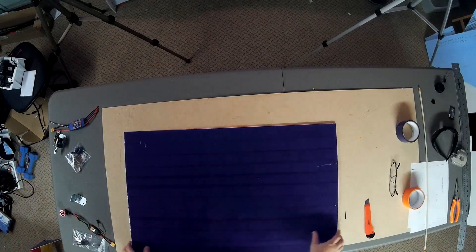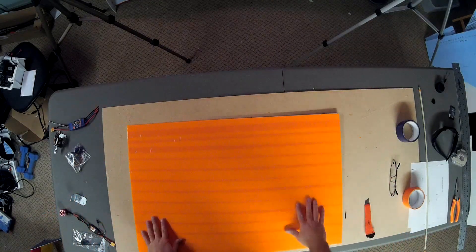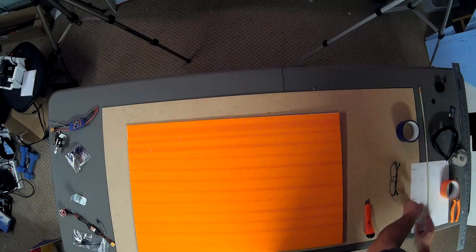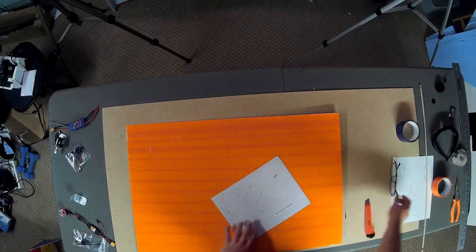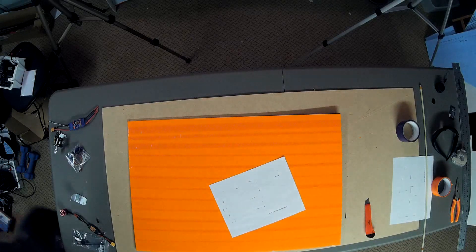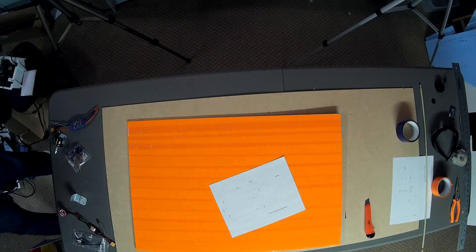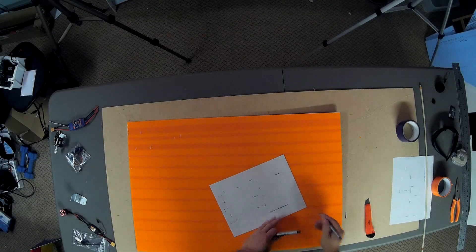There we go. Perfect. Next up is to cut it out. So I'll get my handy instructions. I need some sort of marking utensil. Hopefully one of these will work. Looks good.